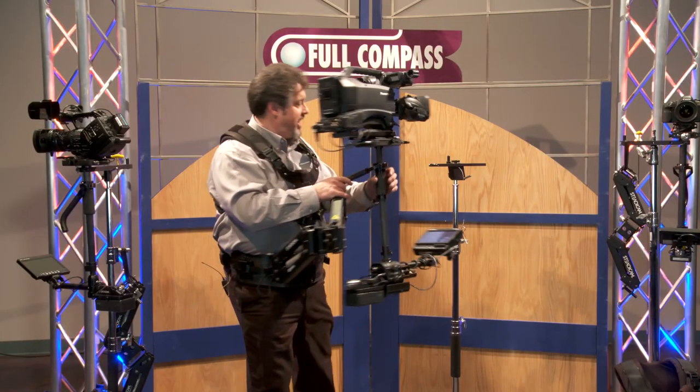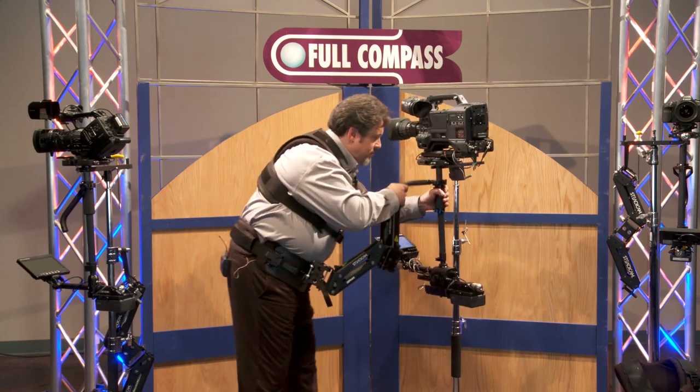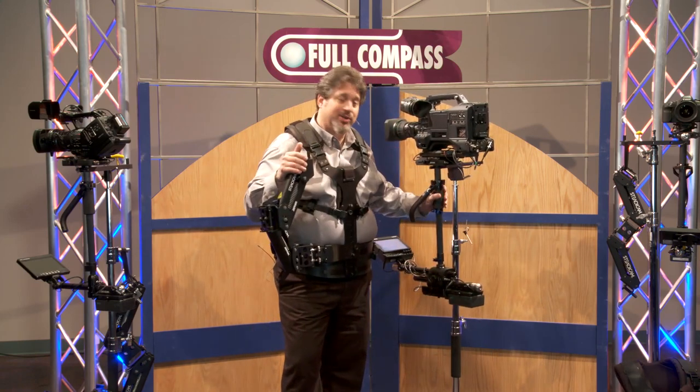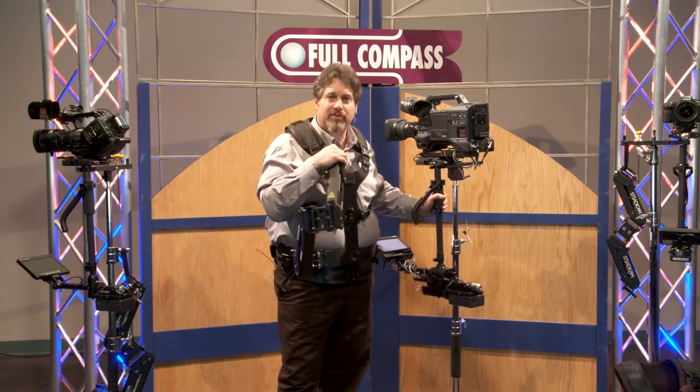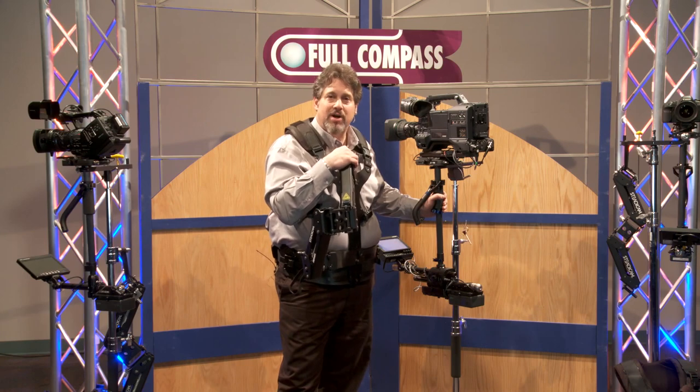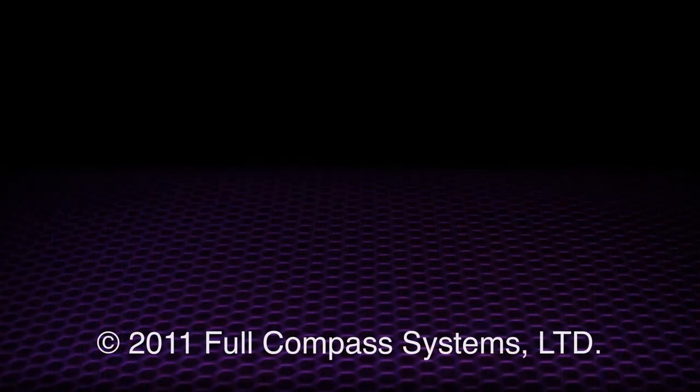Those are some of the features of the Steadicam Zephyr. It does come with this unique metal docking bracket, so when you're not shooting, you can take it off. If you have any other questions about the Steadicam Zephyr or any different Steadicam, contact FullCompass or check out the products at FullCompass.com. Thank you very much.